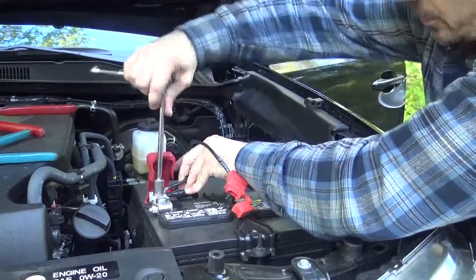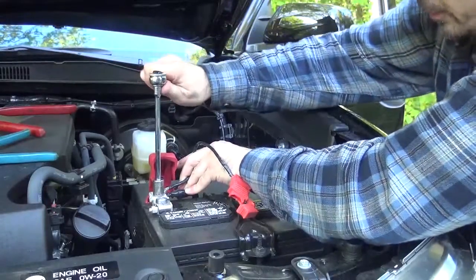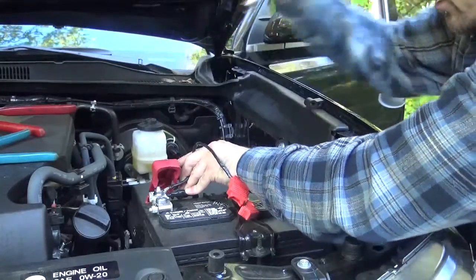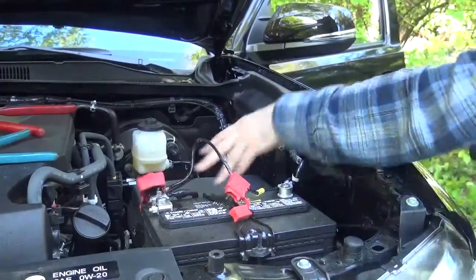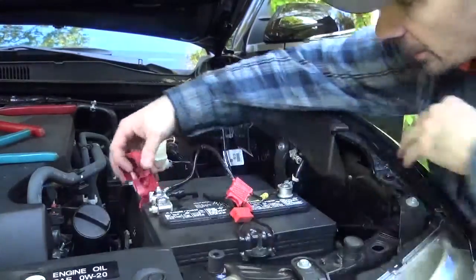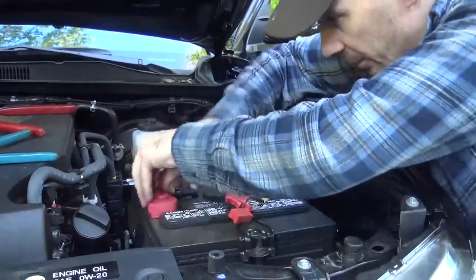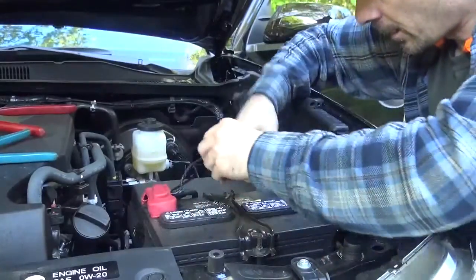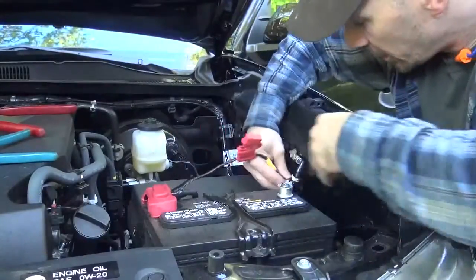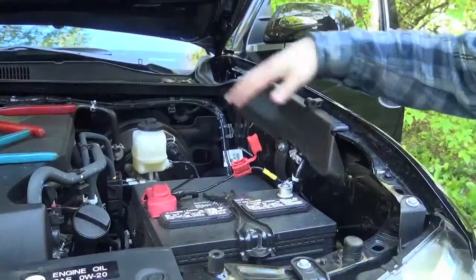Just be very careful when you put these on not to let anything touch — not to let the metal tools touch anything grounded on the vehicle. If you have to, you can cut and notch this boot out, but I don't think that's going to be necessary for this installation. Then we'll tie this down here and insert the fuse, and we should be ready to go.